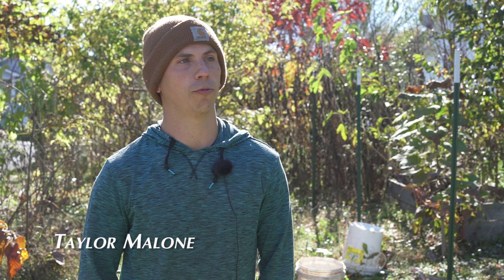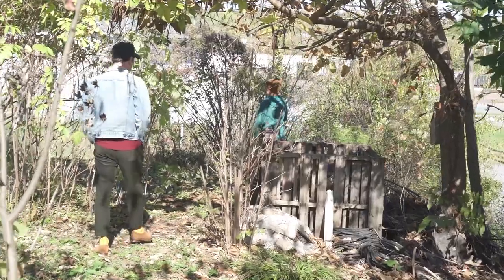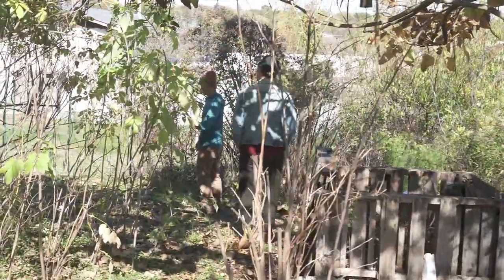My name is Taylor Malone and we're at the Mountain Home Food Forest in downtown Johnson City. We planted a bunch of fruit and nut trees about four years ago with a bunch of people from the community.